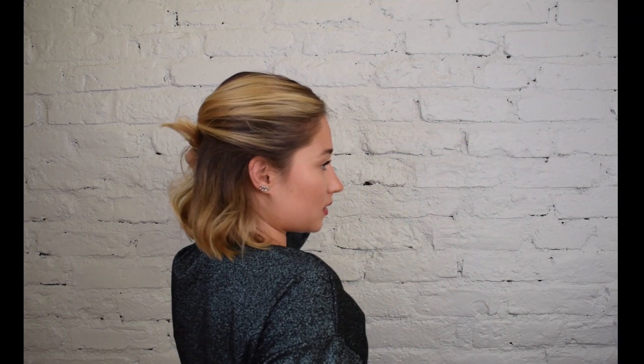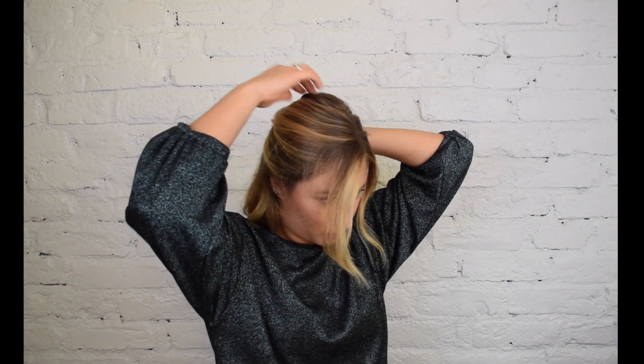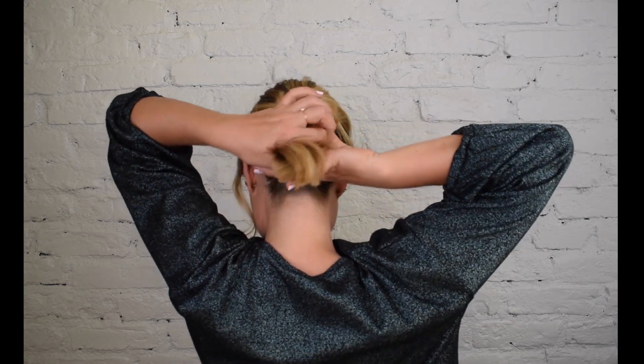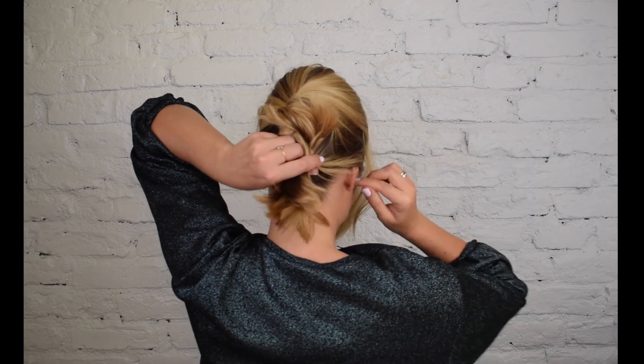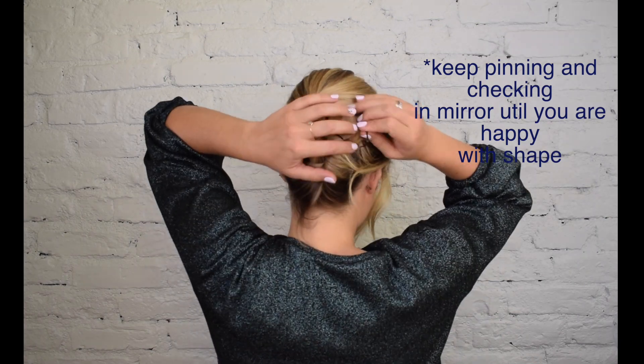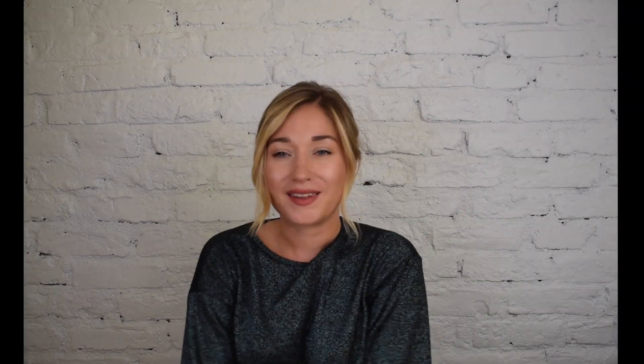I can do it quite messy — that doesn't matter. And then I can just push out a little bit on the top. Maybe add a bit of dry shampoo for texture. I'm just taking the rest of the hair, kind of twisting them up. And this one is kind of a bit more elegant, more done. It just has a textured mess at the back, and in that way it kind of looks very, very now — very trendy, very modern and elegant.